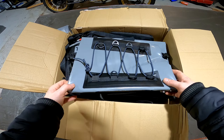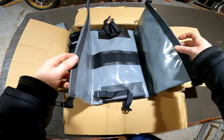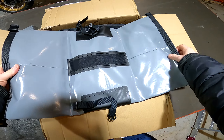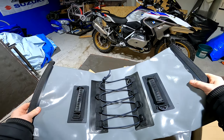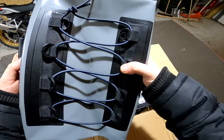And here is... this should be the top bag. Yeah, the velcro. I think it's attached to the top in some way. Seems nice.